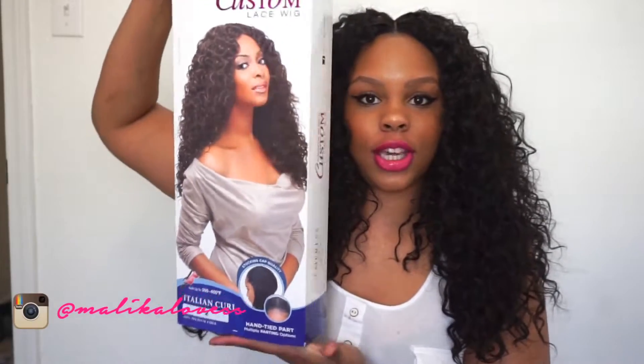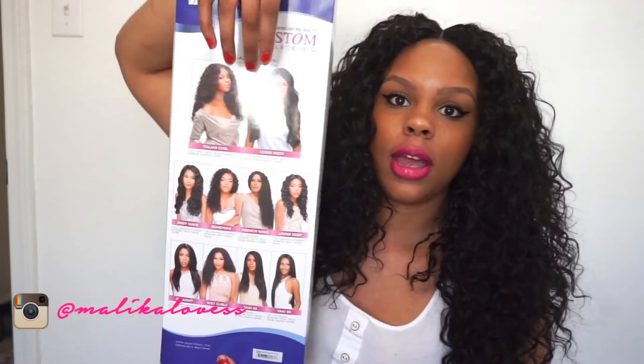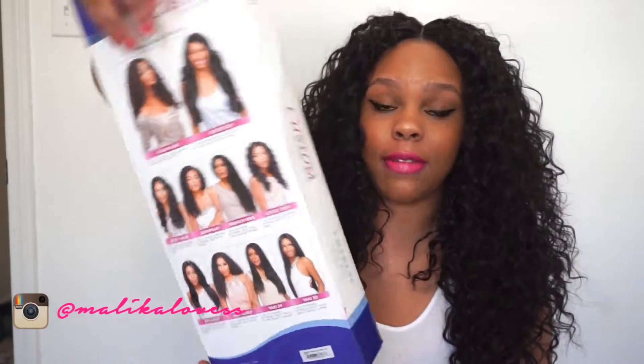Hey guys, it's your girl Malika Love and I'm here to do a review on this beautiful unit by Sensational. It's from their custom lace wig stocking cap lace wig line. This is the packaging it comes in — I ordered this off of wigtypes.com and this is the newest style. You can see all of their styles on the back of the packaging, which slides open and comes with your standard care card and netting.